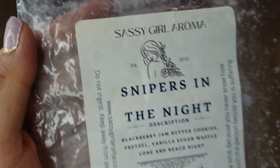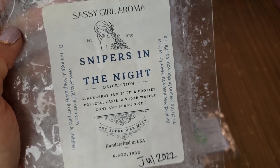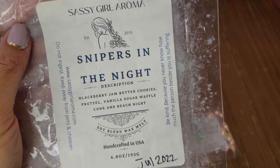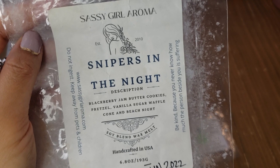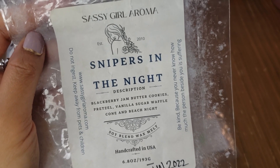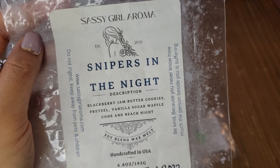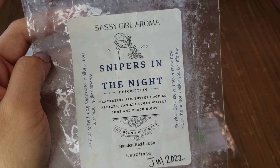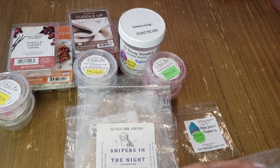On to Sassy Girl Aroma: Sniper in the Night — blackberry jam, butter cookies, pretzel, vanilla sugar, waffle cone, and beach nights. This was one of my first brittles from her, received July 2022, and it still performs so well. I mostly get blackberry jam butter cookies with pretzel — salty at the same time — and it's great. She offered this a few times in pre-order and I was tempted to grab a brittle. It's one of my favorites that beach nights she offers.